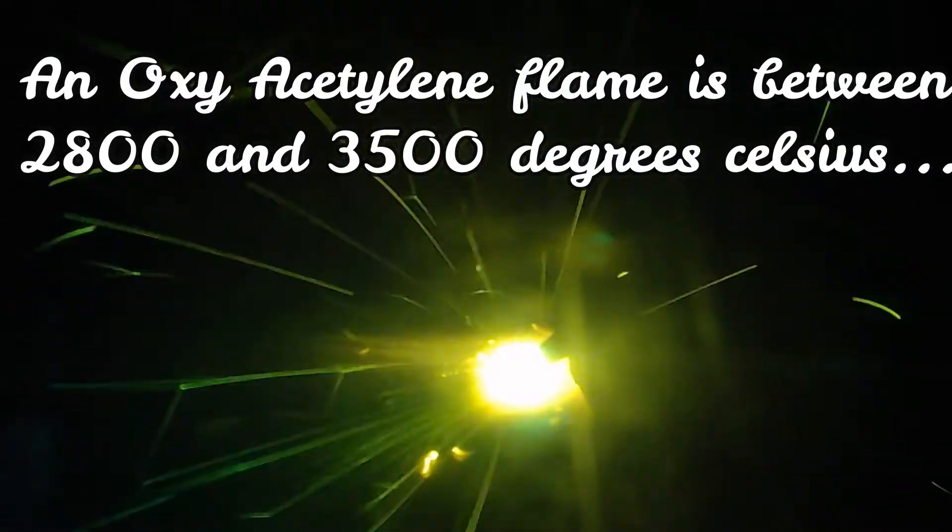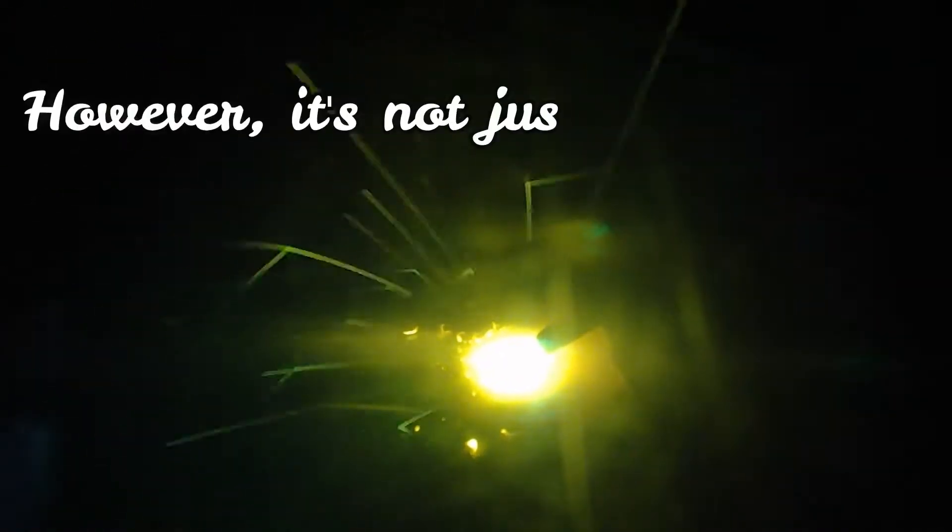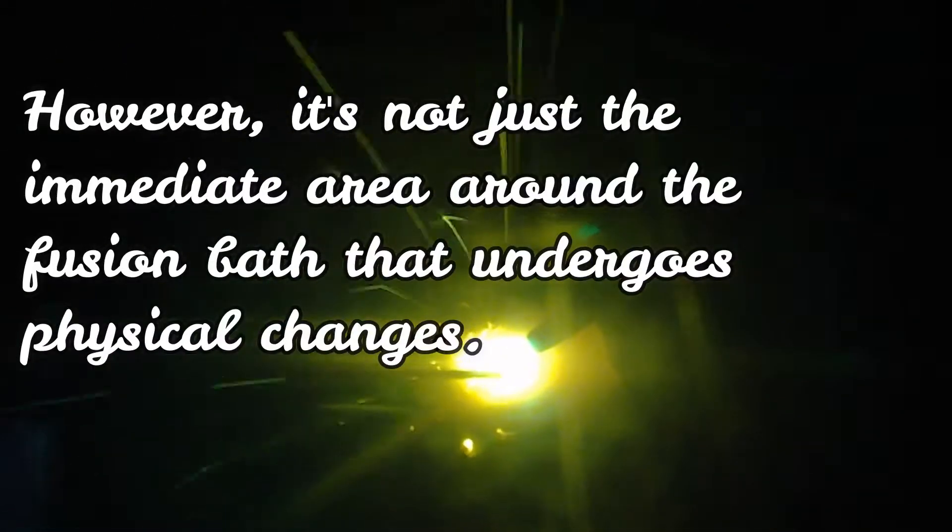It's really hot — 3000 degrees Celsius hot. That makes the metal melt; it liquefies. It's not just a little pool — it's a large area around it too.